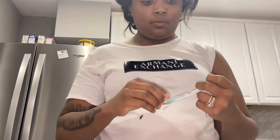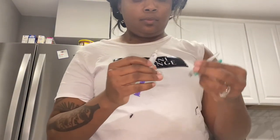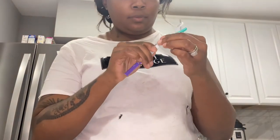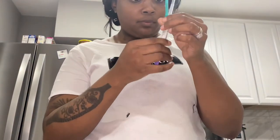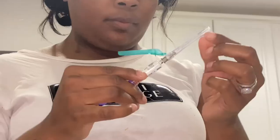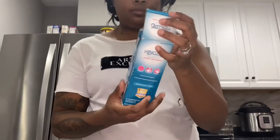Just to let you guys know, I did wash my hands before I did this, so make sure you wash your hands before you touch anything. I'm attaching the needle here and making sure it's tight. I was kind of nervous — I'm not gonna front, I was about to be shipping bricks.